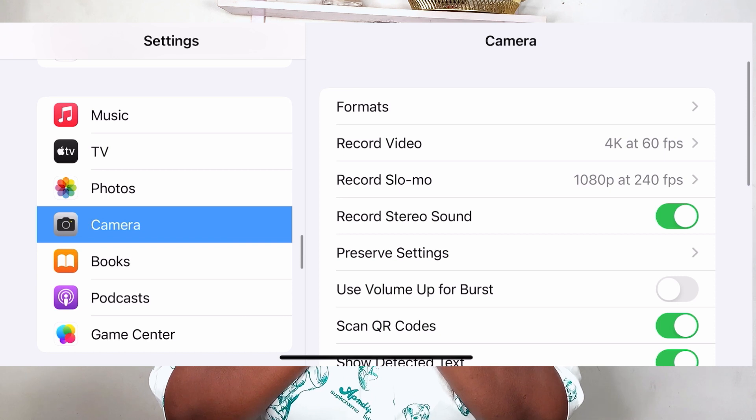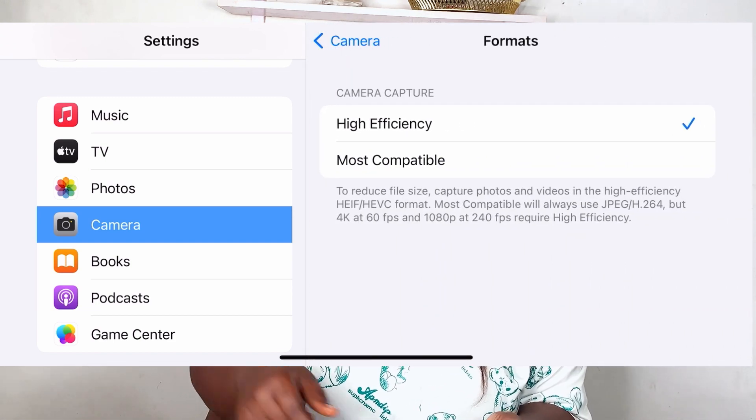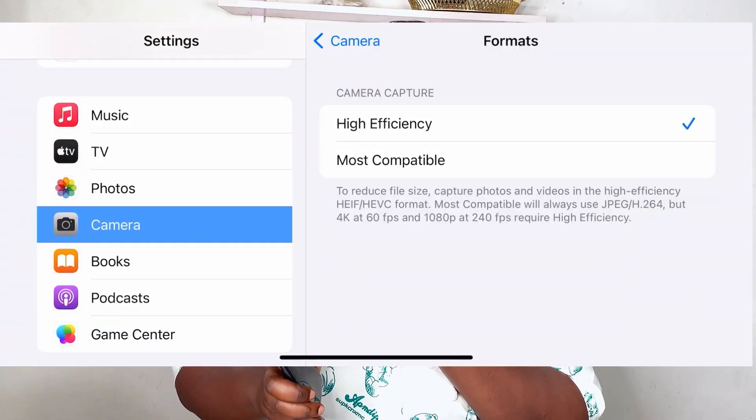Fourthly under phone settings, go to settings, go to camera, and look at format. When you open format you'll see either 'Most Compatible' or 'High Efficiency.' If your phone is on 4K at 60fps it'll automatically be on High Efficiency, but if it's on the default 1080p HD it'll be Most Compatible. I advise you to put it on Most Compatible to reduce storage use. A 30-second video on High Efficiency can use almost 500MB — close to a gigabyte — which is crazy.